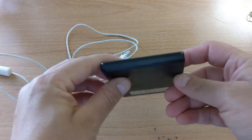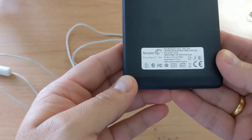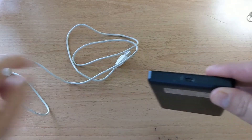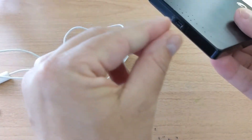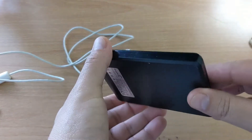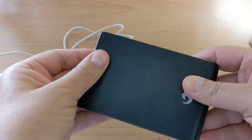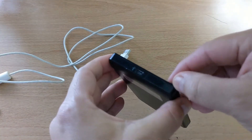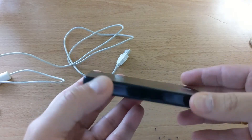Hello everyone. This is a Seagate FreeAgent Go 500GB hard disk — it's a portable hard drive. The problem is this port here has gone bad, so whenever I put in the connector I have to move it and secure it with a band so it doesn't move, else the computer keeps losing it. This is not a good way to operate a hard disk because it may crash. So what I'm going to do is open this up and show you how, as I've ordered a case for it.